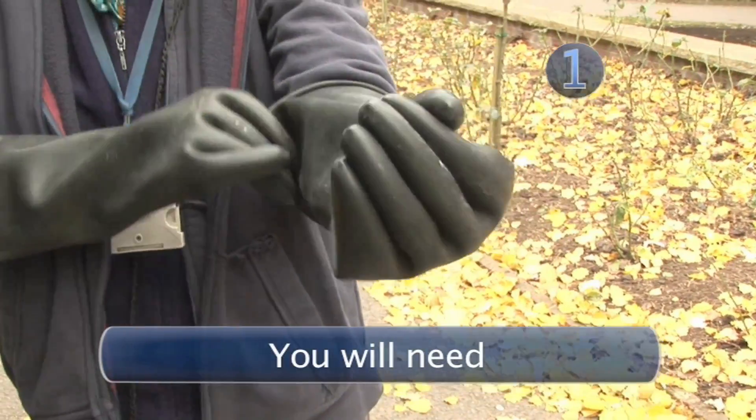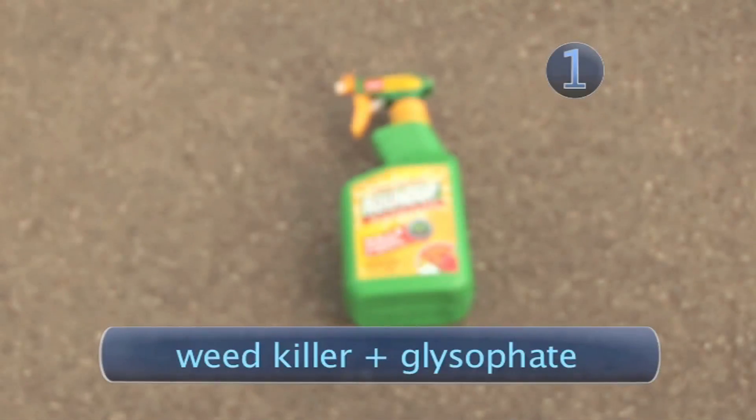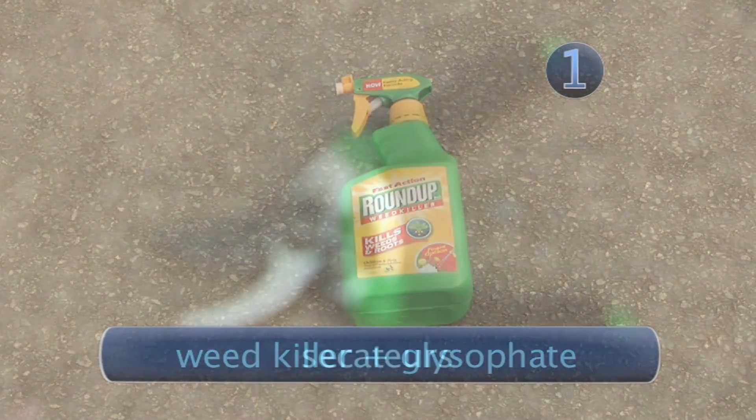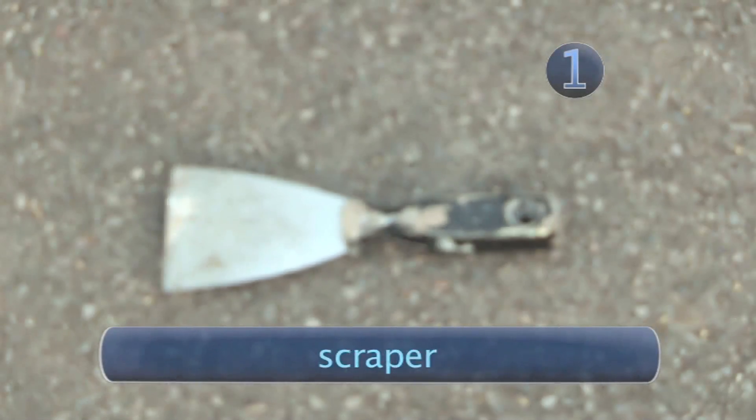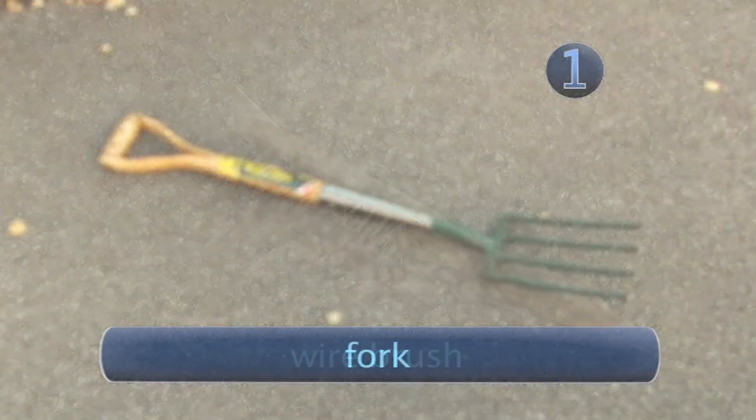Step 1. You will need gloves, weed killer containing glyphosate, secateurs, a saw, a scraper, a wire brush and a fork.